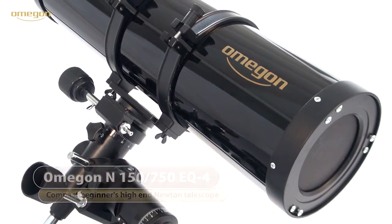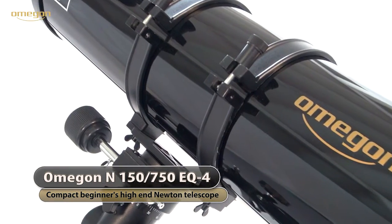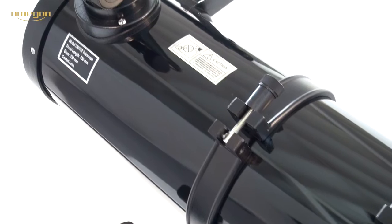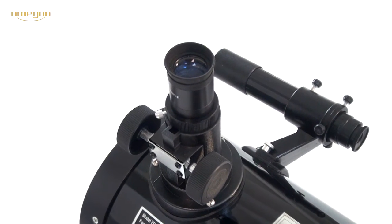The Omega Newton Reflector 150-750 EQ4 is the ideal telescope for the more demanding beginner in astronomy. Its good optical system and a stable mount with a polar finder scope characterize this gadget.